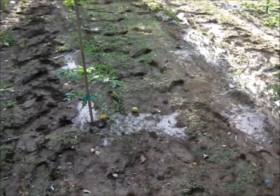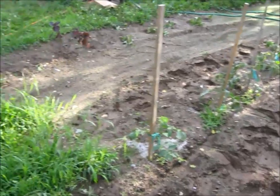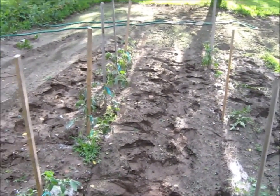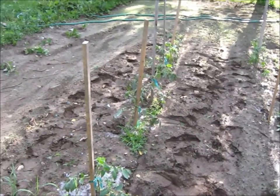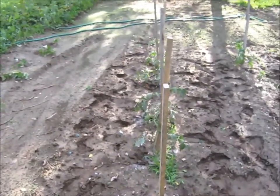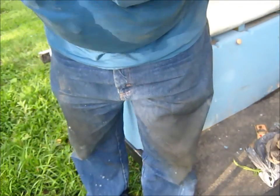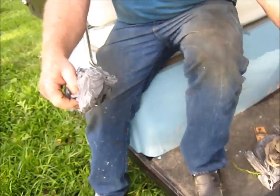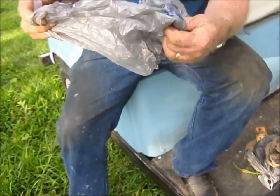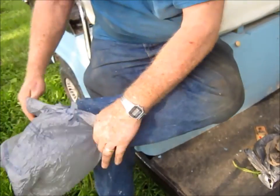I'll get my cup and go pour that around. But anyway, you wind up with muddy feet. I'm sure this is not a new idea, but I'll show you what I did to keep from getting mud everywhere and keep the wife from throwing a fit. What I did was I went and got some of these Walmart bags.